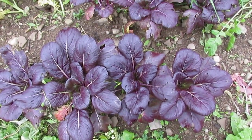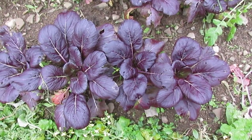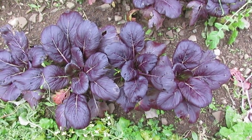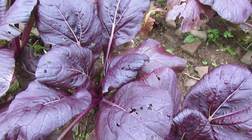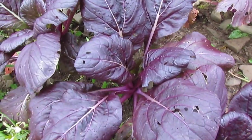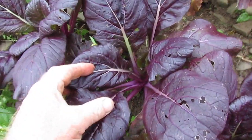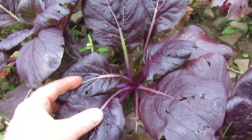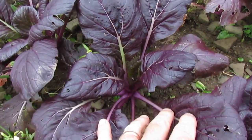We've grown Komatsuna quite a bit in the past and it's a nice fast-growing Asian green in the Chinese cabbage family. It's often called mustard spinach, which is one of those odd English bastardized names really.